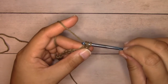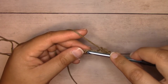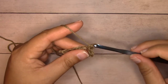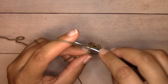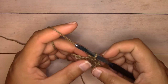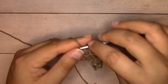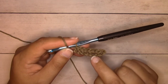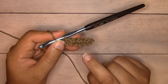Single crochet into the second chain: insert your hook directly into the center, yarn over, pull through — two loops on your hook — yarn over, pull through both loops. Then chain one, skip the next stitch, single crochet into the next stitch. Continue in pattern: chain one, skip one stitch, single crochet into the next stitch all the way to the end of your chains. After row one you'll see single crochet and chain space alternating all the way across.